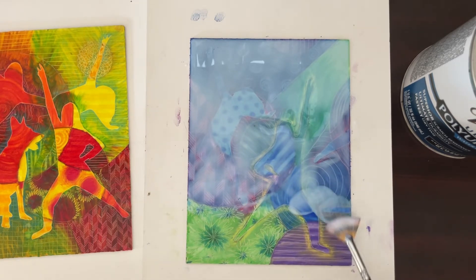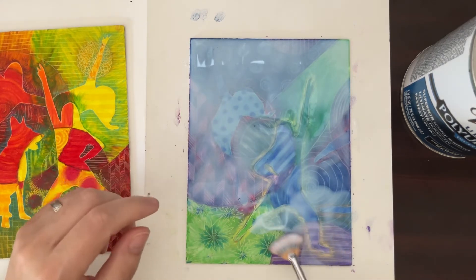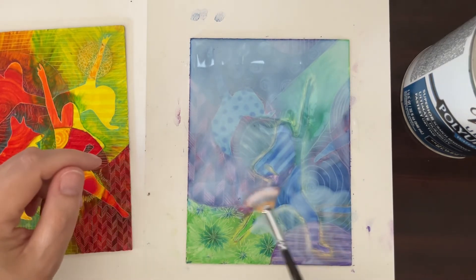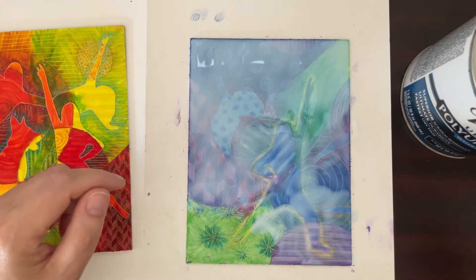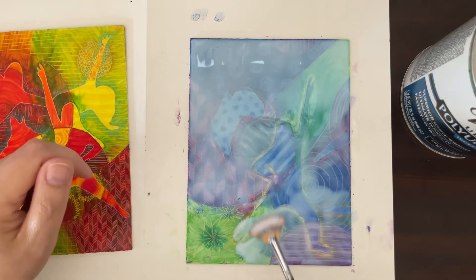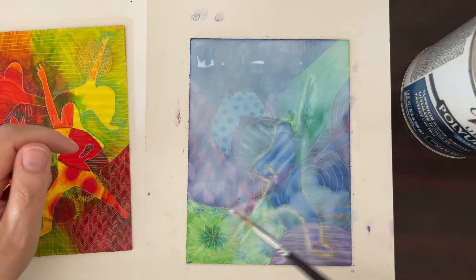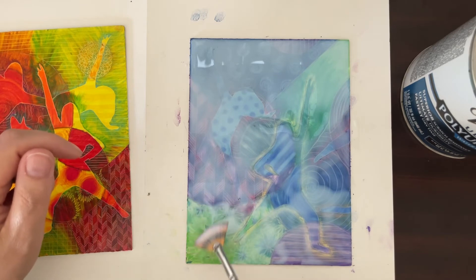The only thing I found with clear tar gel is that it'll dry, but if you put it on a slick surface like a lot of tables, it'll have a slight stickiness — a slight tack — and it feels kind of awkward to lift your sketchbook up off the table.